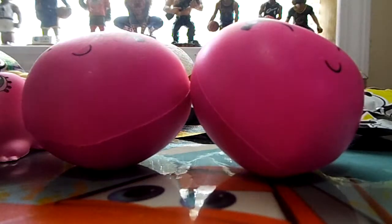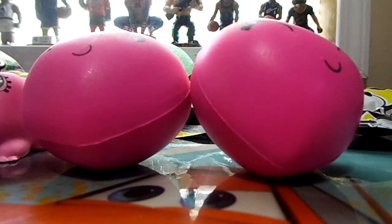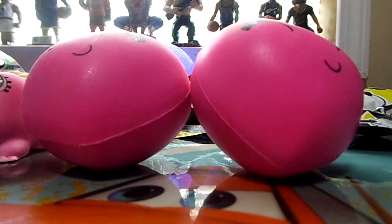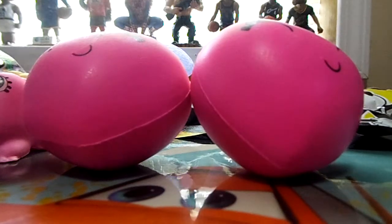Oh, they have pull tabs. I got scissors. Oh, I thought those were pull tabs but they're not pull-tabbing. Cut it. Cut it — don't cut the squishy. That looks like basic Mickey, I guess.